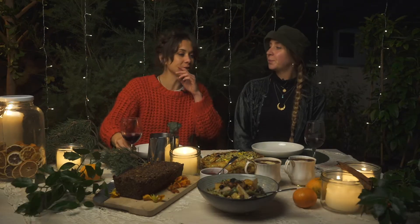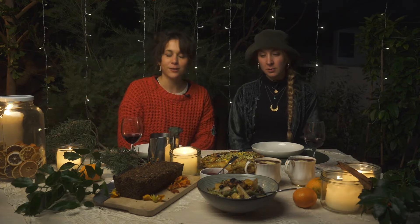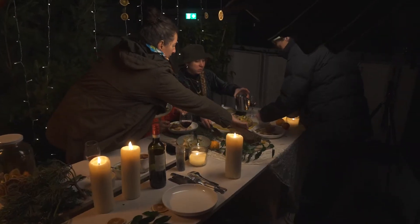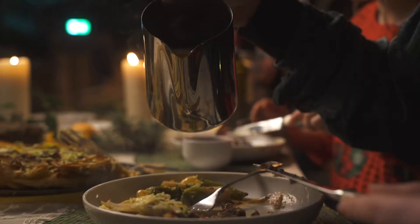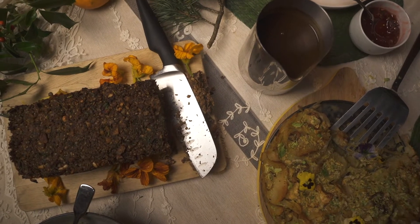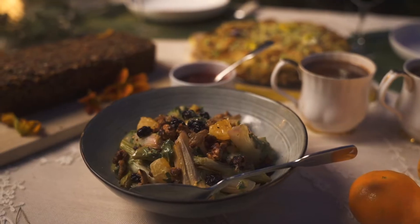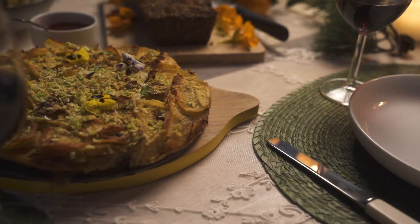Cheers! Cheers to another year of growing in the garden and using all of the lovely produce to make a nice Christmas dinner. So we thought we will be making a Christmas series for everyone with four special plant-based recipes to be a bit more creative with what you have in your garden, in your kitchen.